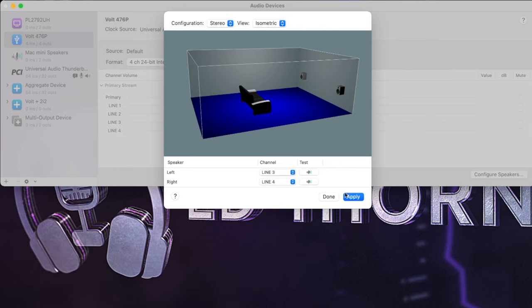The Vault 2 and 276 are also available in recording bundles, including a condenser microphone and a set of headphones, so check those out in the links in the description as well. I've been Ed Thorn — thanks for watching. Subscribe for regular home studio content, be kind to one another, and I'll see you on the next one.